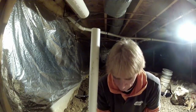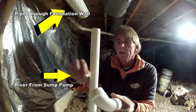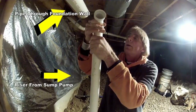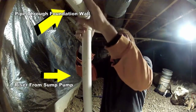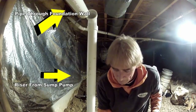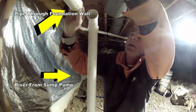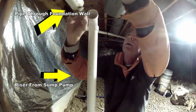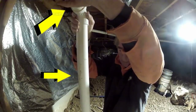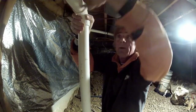Now we're going to plumb the check valve. Remember, that check valve only allows water to flow one way, so you've got to get that correct. Once we have our riser and the pipe through the wall, it's a simple connection and a simple 90. We're using a PVC cement that is two-in-one — in other words, it has a primer and glue built in. Simply spread that glue around your fittings and push it together. Remember to hold it for just a second because it's slippery and tries to push itself out. Once it sets, it's very permanent.